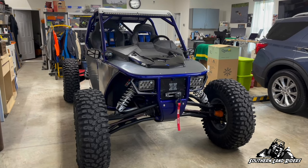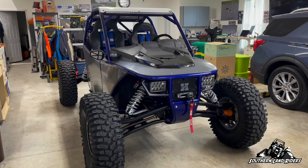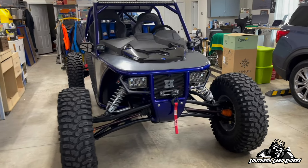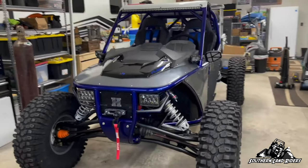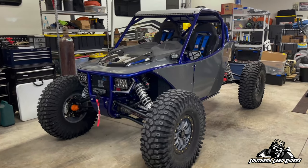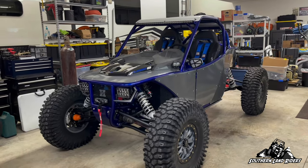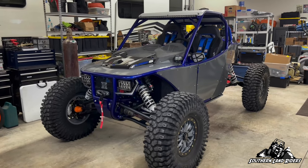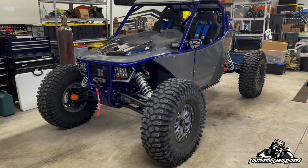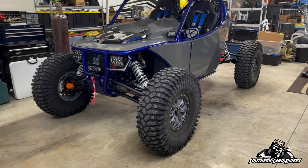H spent the better part of three and a half months building this for us, and now I'm gonna give you a walkthrough and let you see exactly what he did — the incredible amount of detail that's in this. For those of you that don't know, this is a tube chassis built on a 106-inch wheelbase. It was built using a 2018 Turbo S as a donor. There are 35-inch Rockzilla stickies on System 3 SB4 6+1 offset wheels.